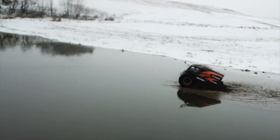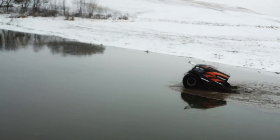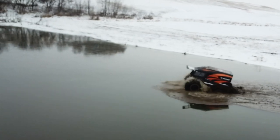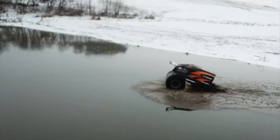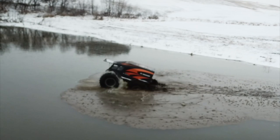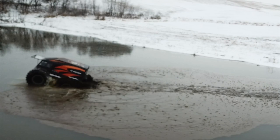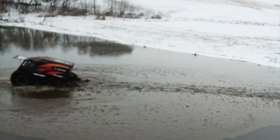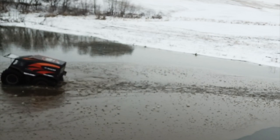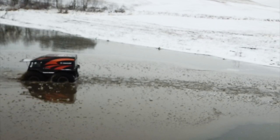I also had some issues with the drone — it quit following me and actually lost signal to my phone, so I had to make it return to home and I wasn't able to get all my shots. I noticed right there the ground quit moving — it basically lost signal. I'm sitting there trying to bust ice again; those front tires are above and the back ones have broken through. The water in that area is pretty shallow.